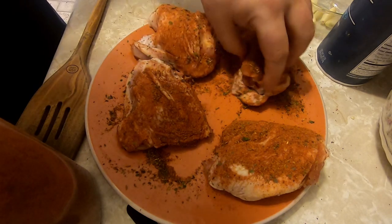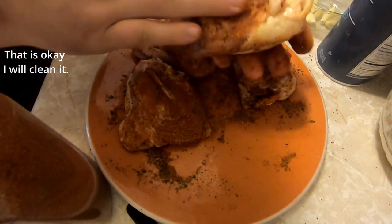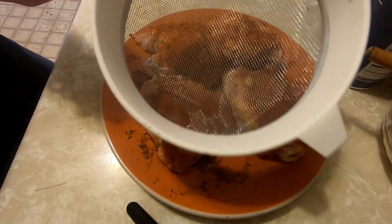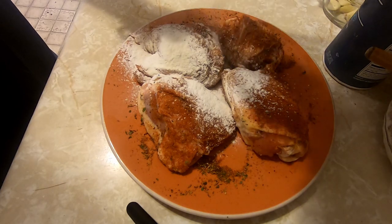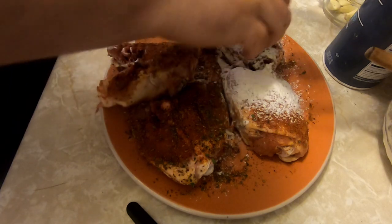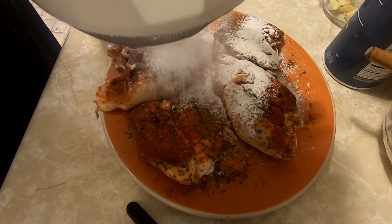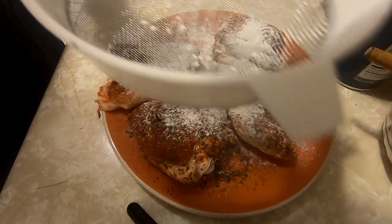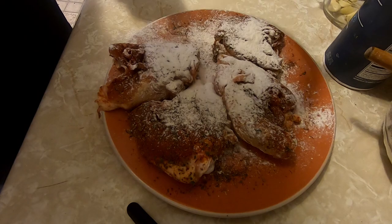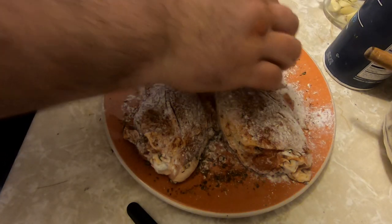I'm going to get some of this seasoning from the plate. Now we take a sifter and kind of sift in some flour. If you get too much on there, you can shake it off — it's not a big deal. Flip it over, do the other side the same way with the seasoning and flour. Not too much on there; shake it off a bit.